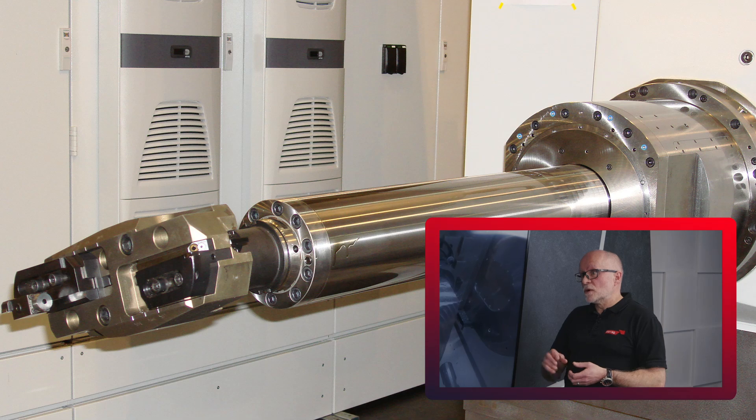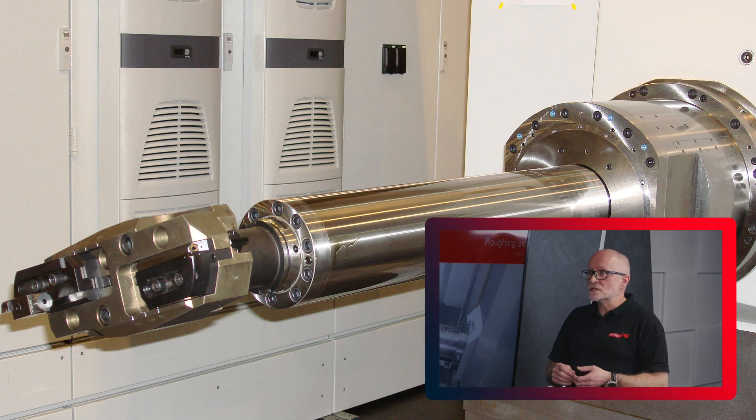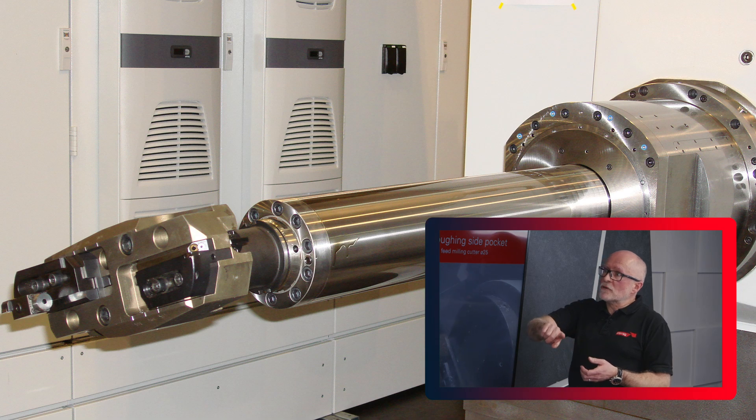We've also got the traversing spindle — the quill — that enables us to go inside the bore. And we have a feature called tangential turning, where we rotate the spindle as we do an XY IJ orbit. You can see that on the overlay movie. There are lots of different ways we can approach different features depending on the size and material of the product.